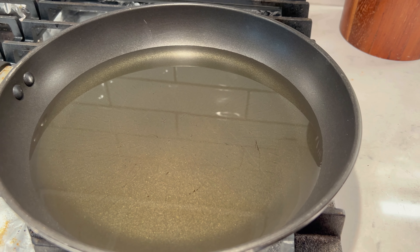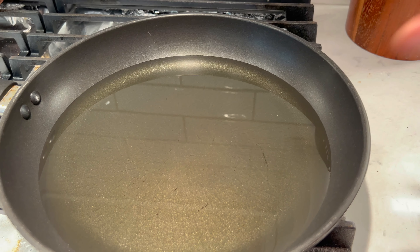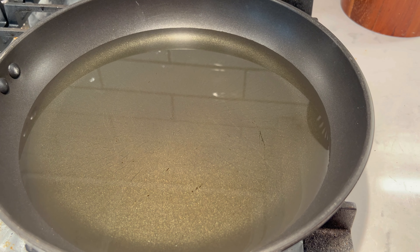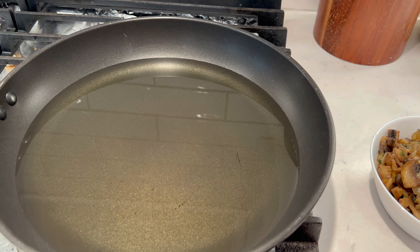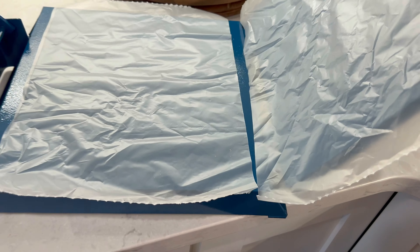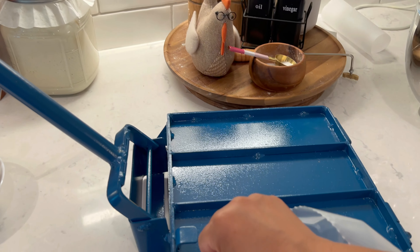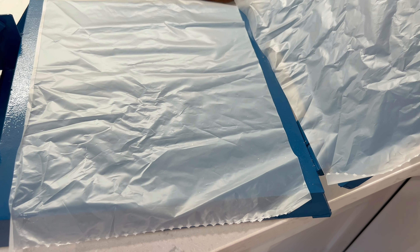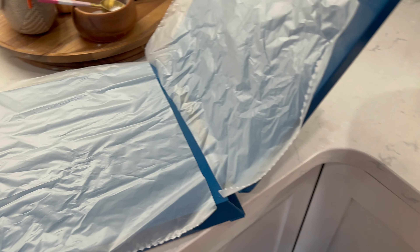Ya tengo todo listo. Ya tengo mi sartén que se está calentando con aceite. Sí vamos a ocupar bastantito aceite. Este sartén está grandote, me van a caber unas tres o cuatro quesadillas. Le puse casi un cuarto de la capacidad del sartén. También ya tengo por acá mis champiñones, ya están fríos. Y de este lado tengo mi tortilladora con la que voy a aplastar mis tortillas. Esta me la regaló mi prima Tania de Cuernavaca. La verdad está pesadísima, pero está buenísima; en esta se pueden hacer unas tortillotas o unas tortillitas.